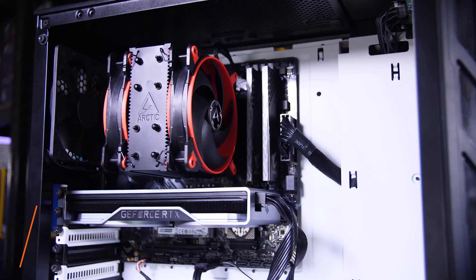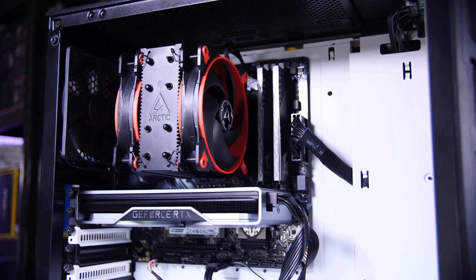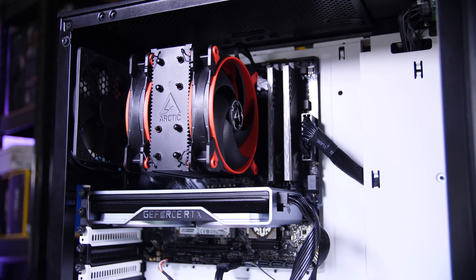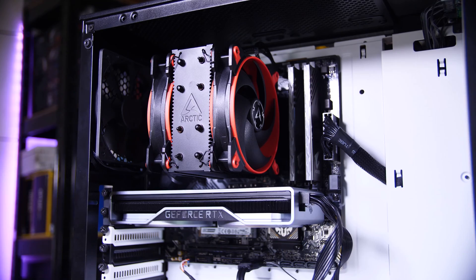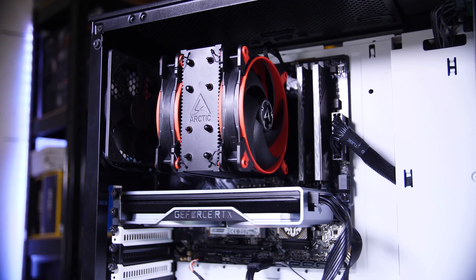If you're looking to spend around $1,200 or about a thousand pounds on a new gaming PC, this setup should be a pretty good option. I'm going to walk you through the parts, then walk you through how to build it, and then we're going to benchmark it and see how well it performs and give you a bit of a conclusion at the end. Let's start off with the parts.